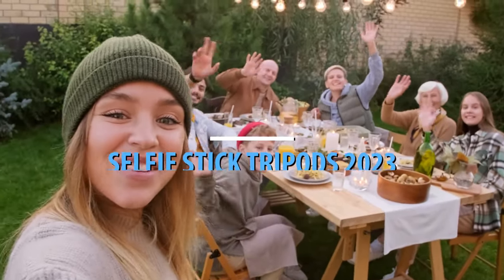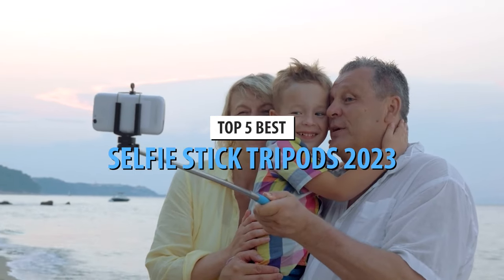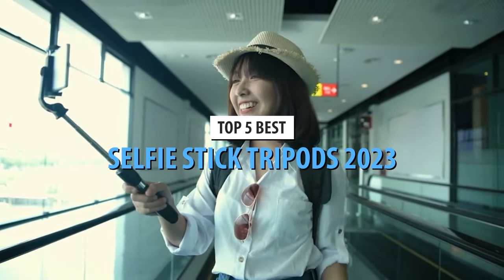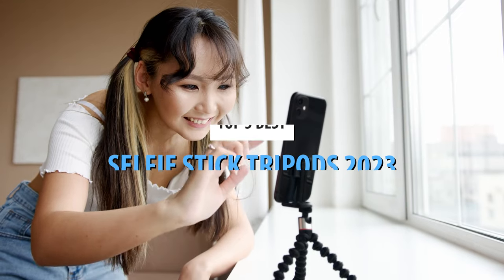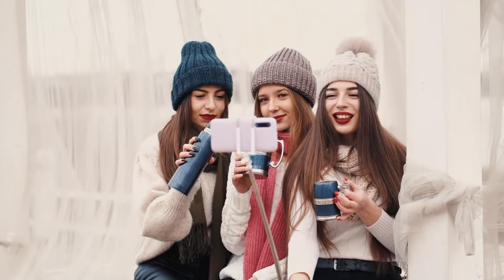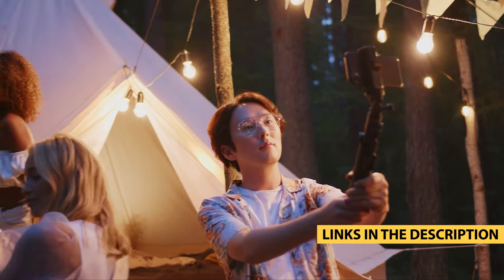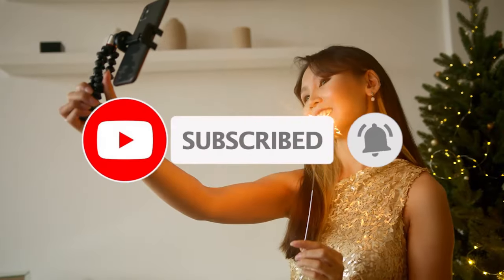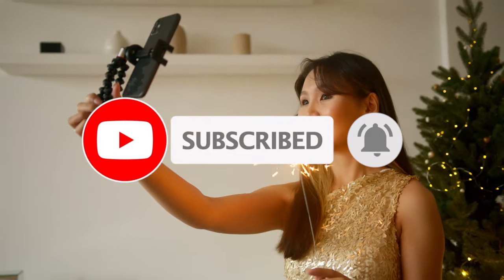What's up guys? Today's video is on the top 5 best selfie stick tripods in 2023. Through extensive research and testing, I've put together a list of options that'll meet the needs of different types of buyers — whether it's price, performance, or particular use, we've got you covered. For more information on the products, I've included links in the description box down below, which are updated for the best prices. Like the video, comment, and don't forget to subscribe. Now let's get started.